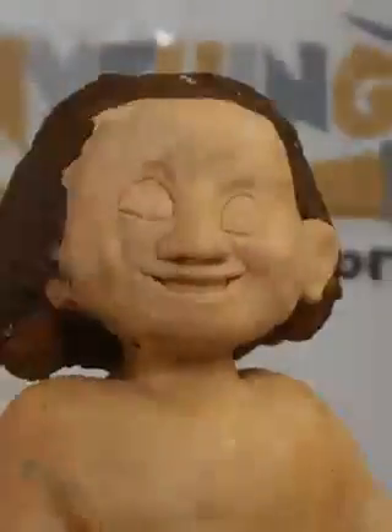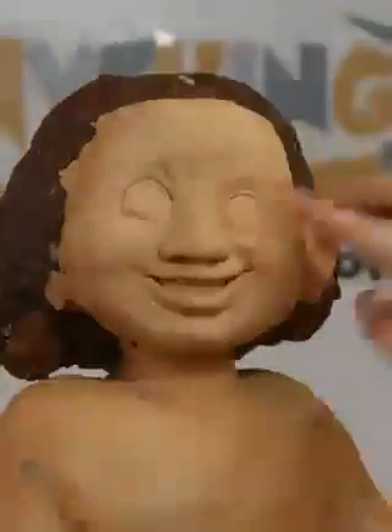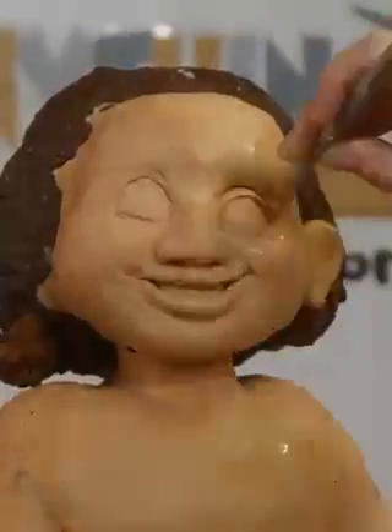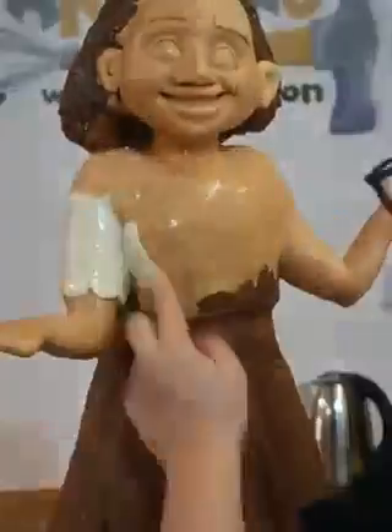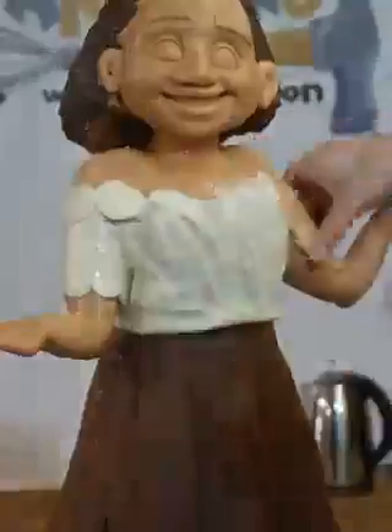I find modelling chocolate a lot easier to sculpt with, and again it's chocolate so it tastes better. I know some people do really like fondant — I found that out in my last video — but it's also some people's biggest yuck. Sculpting faces like this, especially Disney characters, is so difficult because everyone knows what they look like. When this cake came out it was at the peak of Encanto's fame, so everyone had watched that movie at least three or four times and knew exactly what the character looked like.